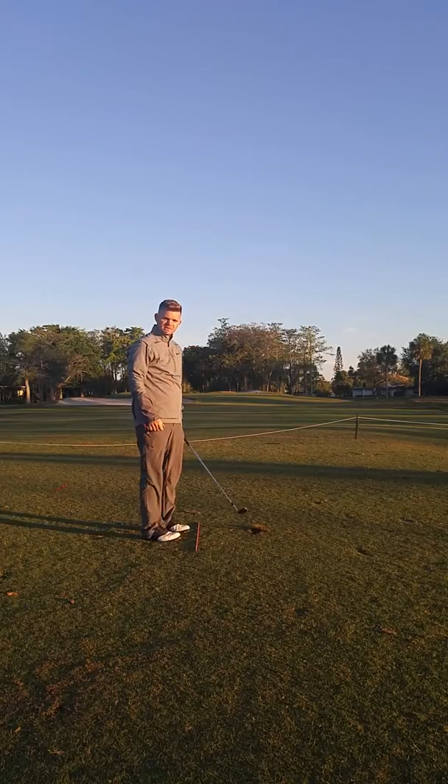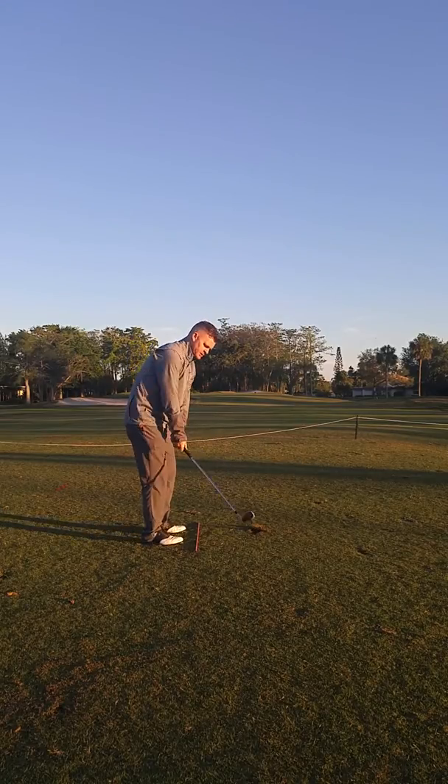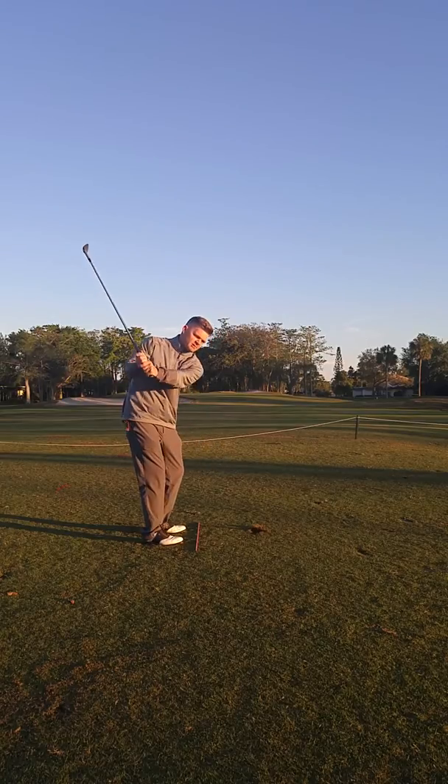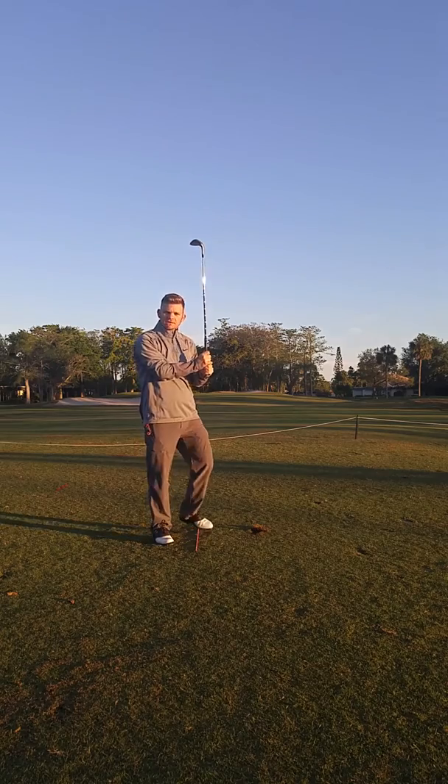Nice shot. Practice this at home and on the range. Don't overlook the takeaway — it will give you the best opportunity at getting the right downswing and hitting your best shots.